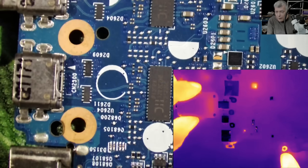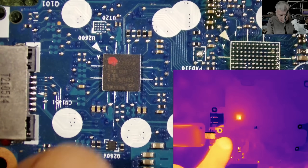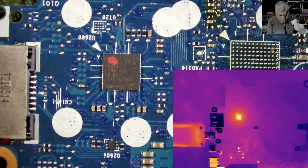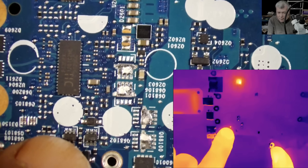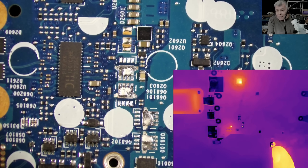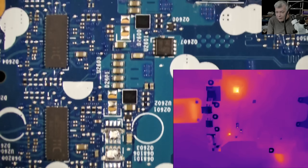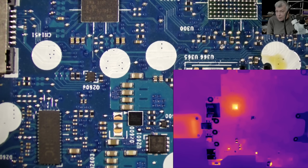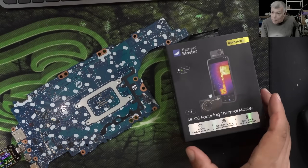We can see the chip is getting hot — that chip right there. Then there's another chip here, also getting warm. With such a low current they are just getting warm. Picture quality is good; the thermal camera has 512×384 resolution and is from Thermal Master.